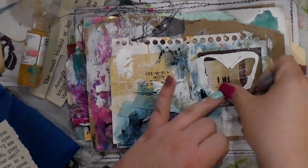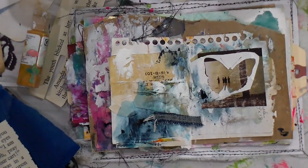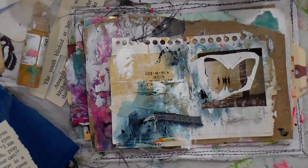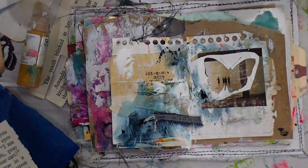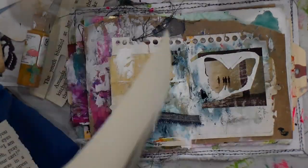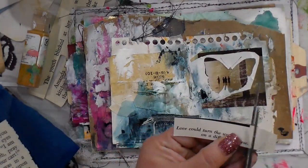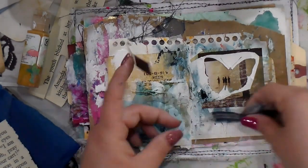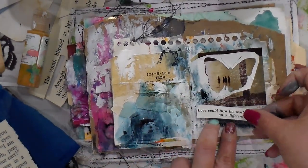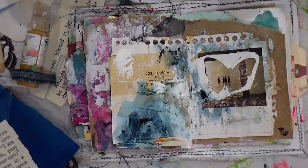Then I'm going back in with that butterfly clip piece and putting it on top of the people that are in the water in the image. I thought this page had a really nice quote that was intended for another image, but I thought it went perfect with what we had going on here.